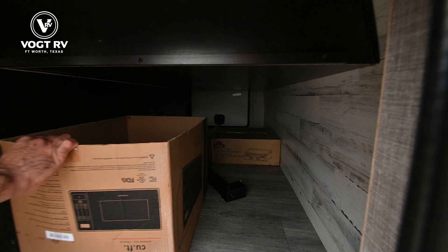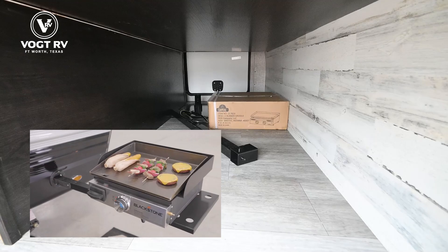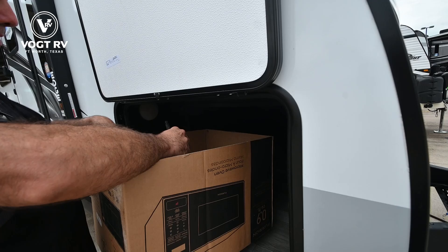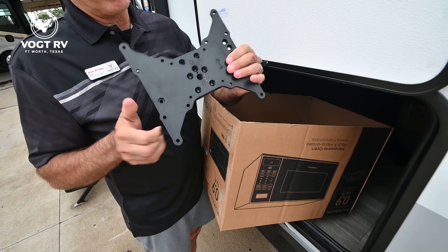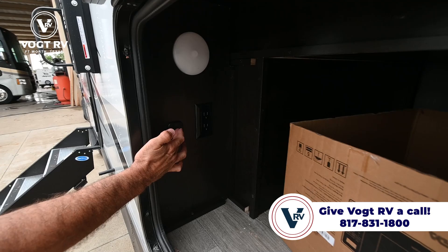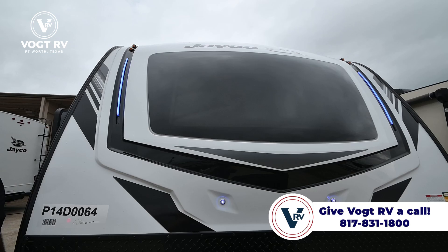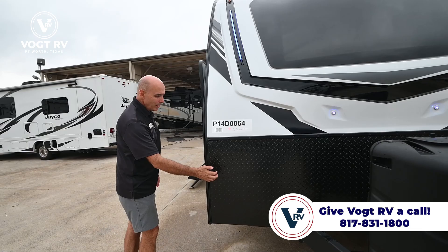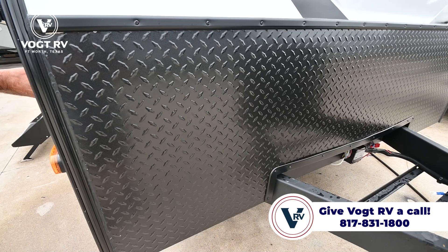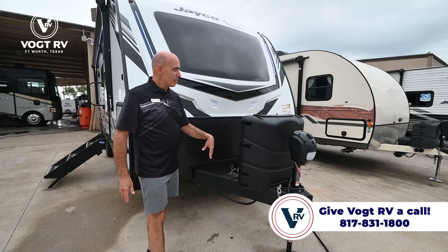Some things you'll see that are consistent: nice pass-through storage. There's an outside griddle that comes with this — the griddle platform and arm. There are lights in here and it's nice clean pass-through storage. This box has various goodies including a TV mount bracket and a universal mounting bracket for outside. There's a light switch here which controls the LED lights on the front of the unit, making it easy to find after dark at the campsite. Diamond plating up here protects the front from chips and rocks during travel.